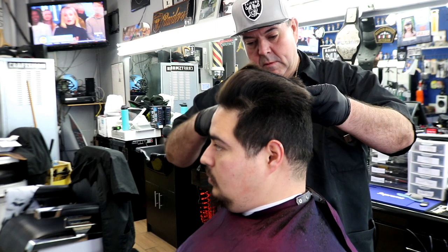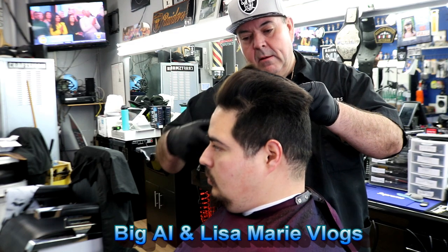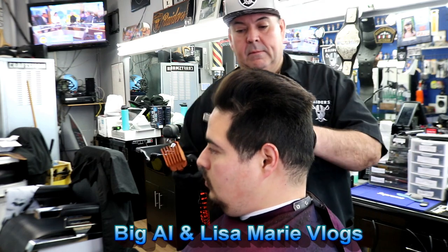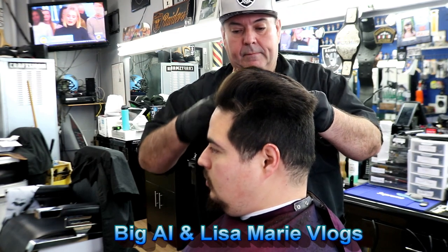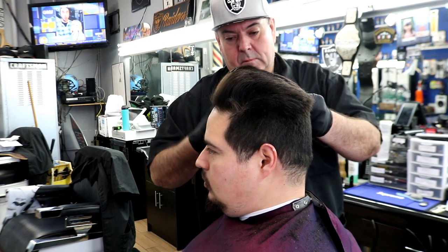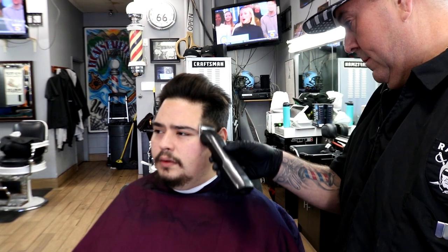Starting off with a number four on the sides. What we're going to do on this gentleman is a zero taper with a number two on the sides, and on top we're just going to slick it back. We're going off the sides of the head. Imagine if this gentleman was wearing a crown — the bottom of the crown would be where we start. The crown is about two inches wide, and we go up to the top of it with the number four.